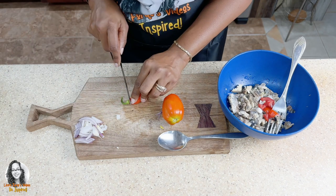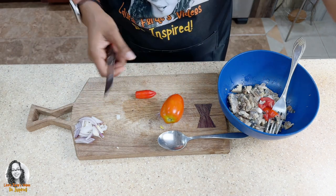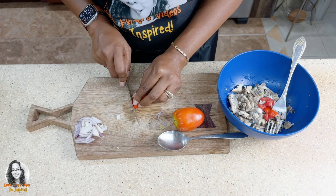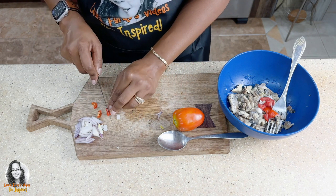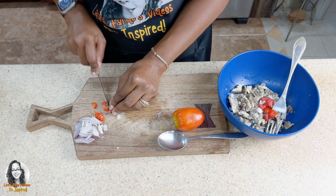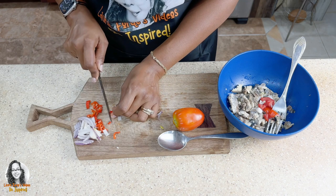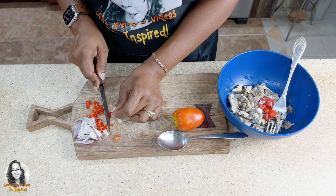Let's cut up the seasoning pepper that we picked from the garden. This will go along with the onions — I want this on top, and you will see why after. That's why I want the onion and the pepper on top.